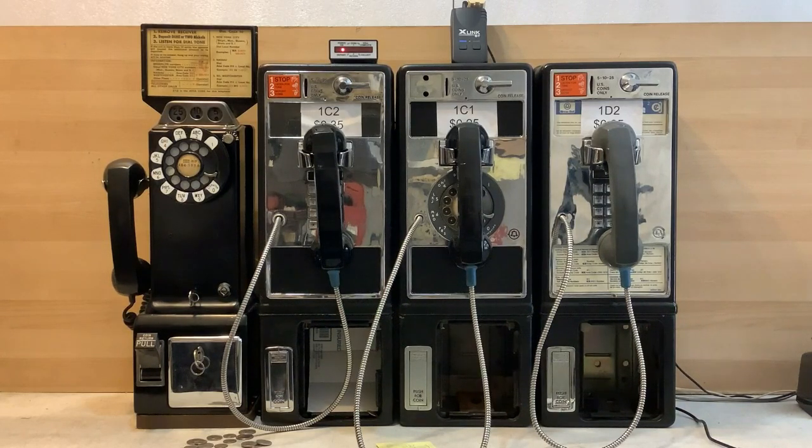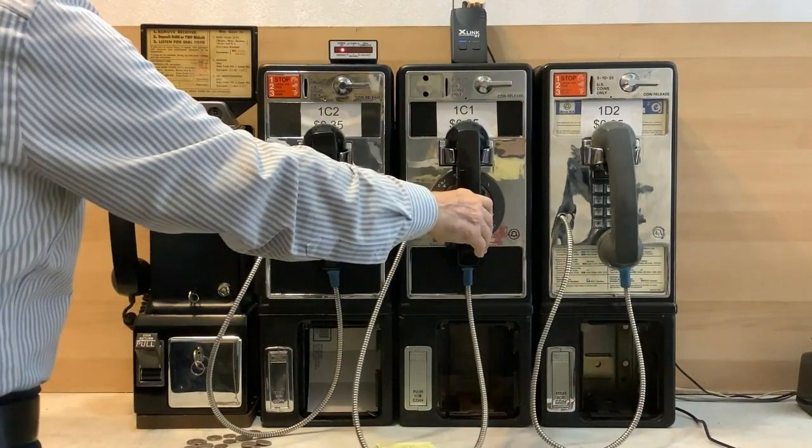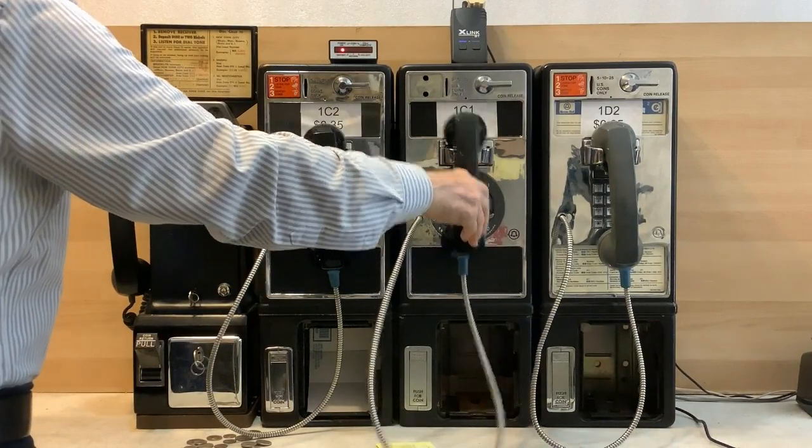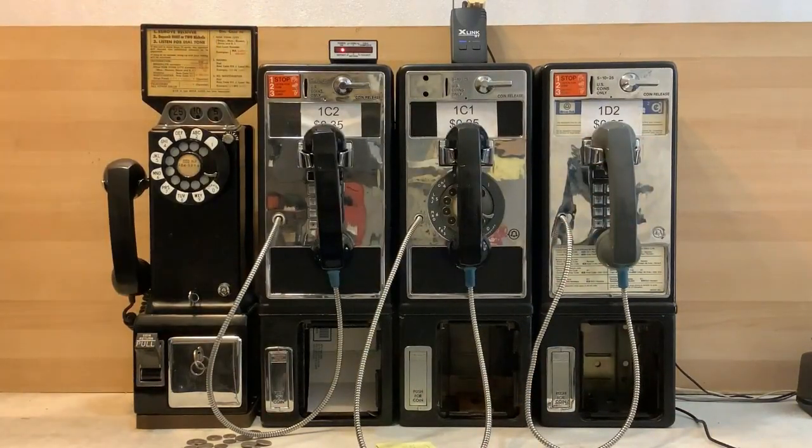Before ending this demonstration, I've already put the controller back in the dial tone first mode. It looks like all three single slots are back in the dial tone first mode. Well, that's about it. I hope you found this video interesting. Thanks for your time, thanks for watching, and have a great day.